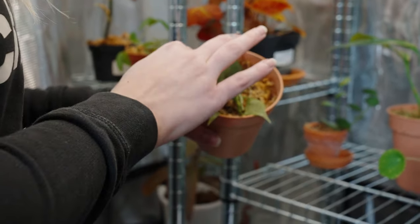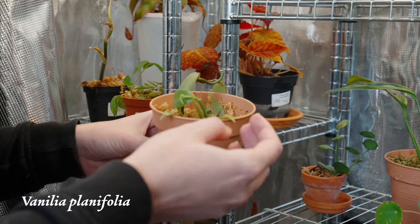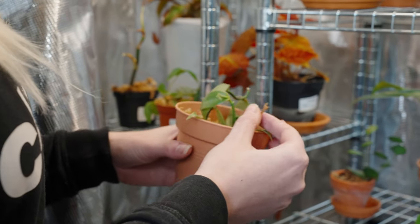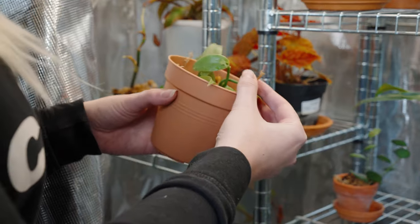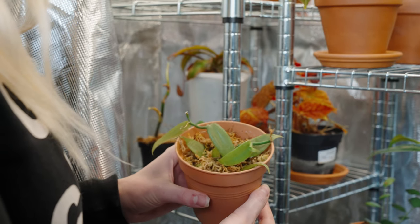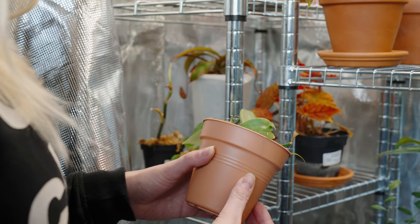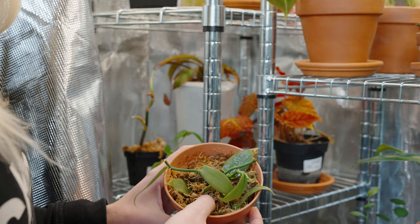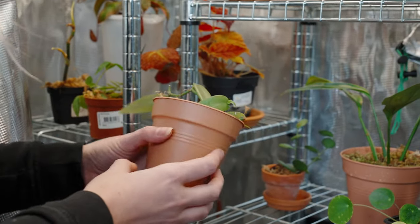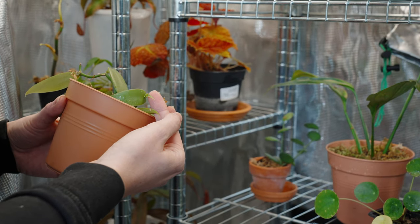This is a plant we've been neglecting for a while — it's a Vanilla planifolia, a vanilla orchid. I cut down the whole plant and put the stems that looked healthy into sphagnum moss. I'm not sure if it's already rooting, but it has this new little leaf and it looks okay, just a little dull. I think the grow tent is really going to help this plant grow some roots and be healthy again hopefully soon.